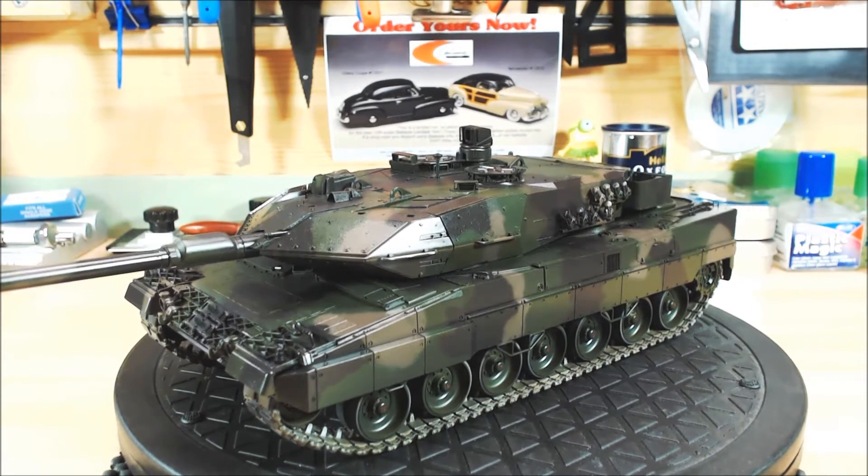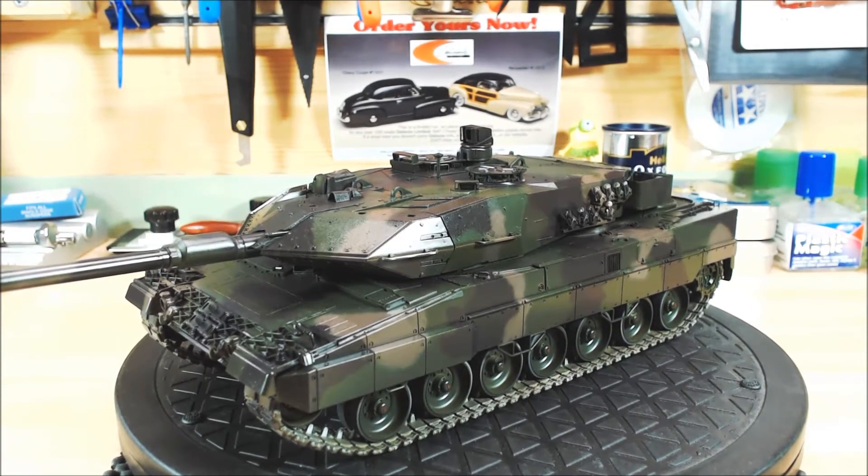Hi, this is Paul from the Tank Modeler channel with my update on my Leopard 2 A6 build, which is a buddy build with Switcher — he was doing the Canadian version. I finally got my camouflage on. I need to cut the touch-ups this afternoon before my Monday Skype call with Switcher around five o'clock, so I'll get another spray session in just to finish the touch-ups.